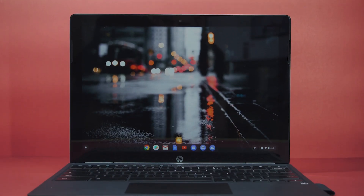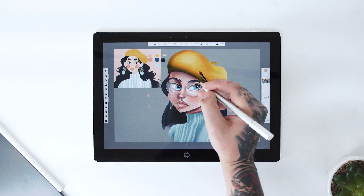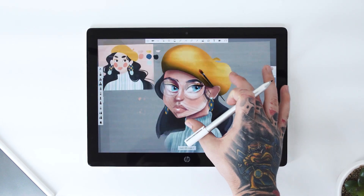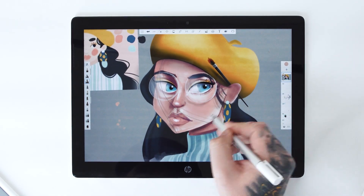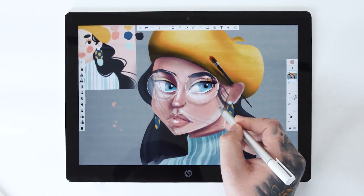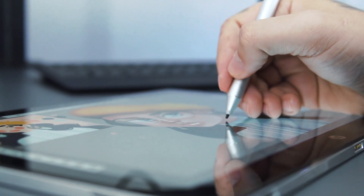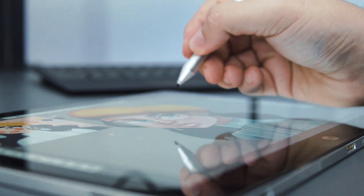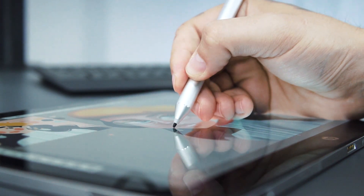If you're a student who needs to take notes frequently but also wants the convenience of a proper laptop-like keyboard, then this is a great option. As someone who draws frequently, I have a love-hate relationship with the X2. It's not the X2's fault — more so Chrome OS and lack of Play Store app optimization. Some drawing apps work fine while others have hideous amounts of lag.